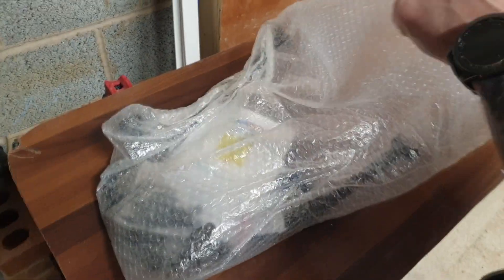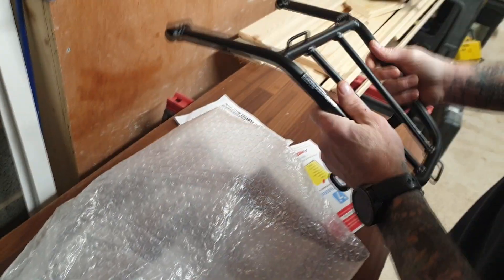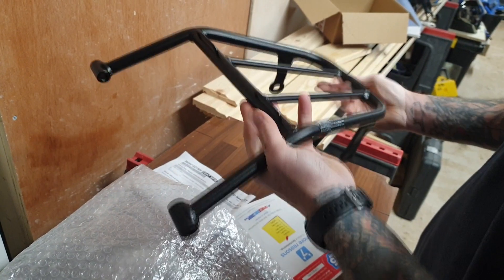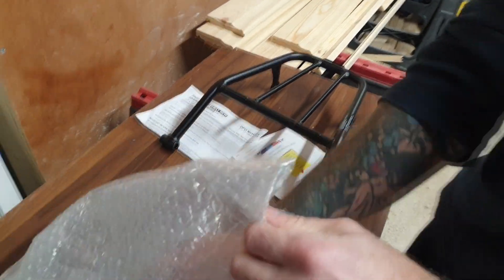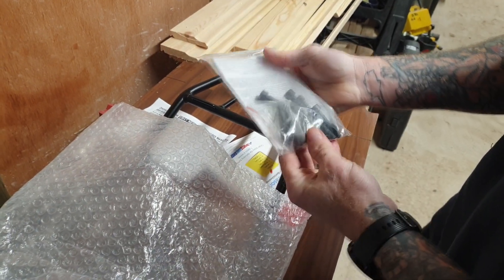Okay guys, just pull it out of the box and see what we've got here. I've gone for the SW Motech one because it's a real robust bit of kit. You can find other cheap ones that just do the job but they're made of a thin flat plate type arrangement, where these are a good solid well-made piece of kit. Obviously made in Germany so top quality. There's the main rack itself and you'll get various bits of hardware, mounting bolts, and instructions in the kit.